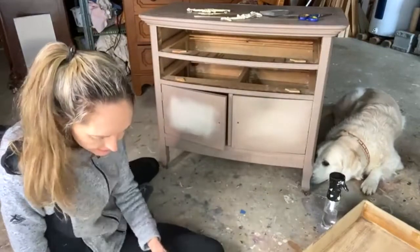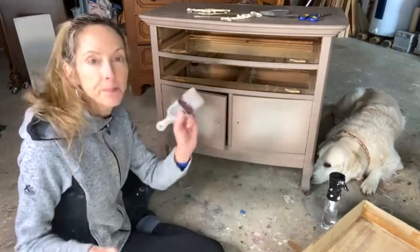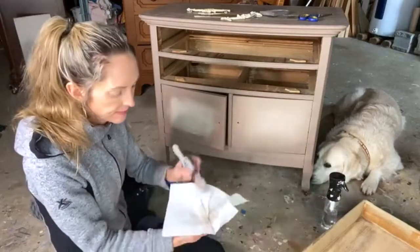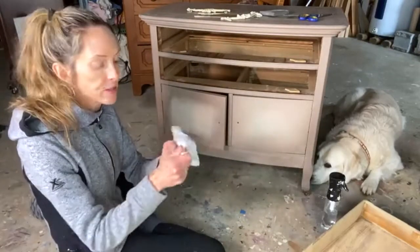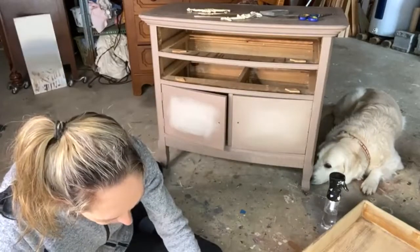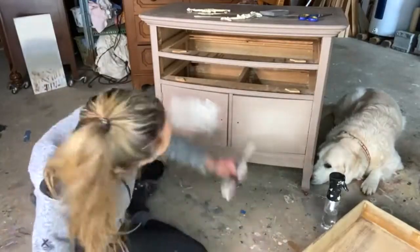I'm going to go ahead and move to my second door. I had a problem with 'drawer' and 'door' today. Again, make sure that when I start off, I try to get my brushes so I don't have a lot of the different colors on each brush. I'll start by putting in some more of the Sand Bar.